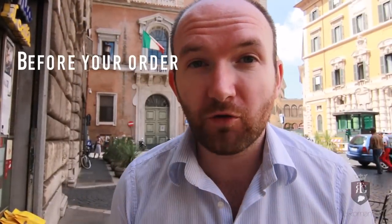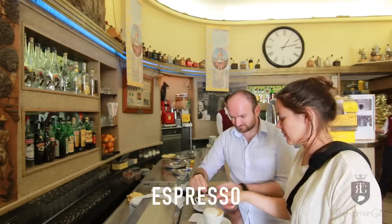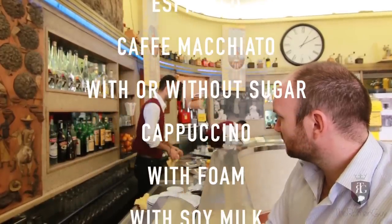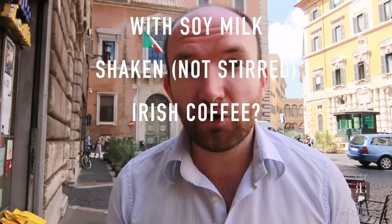There are so many varieties. Before you order, you need to make up your mind what you want to get. Espresso, caffè macchiato, con o senza zucchero, cappuccino, con schiuma, con latte di soia, shakerato. Very confusing.